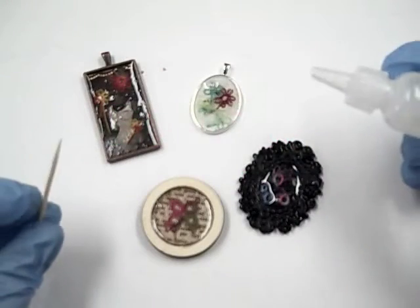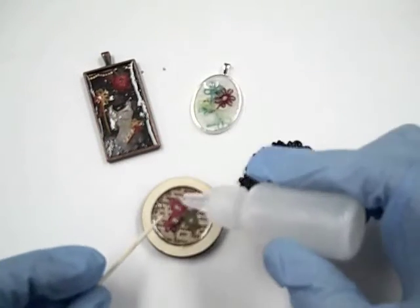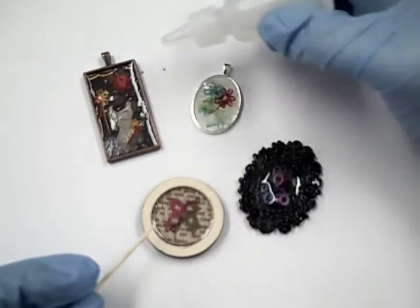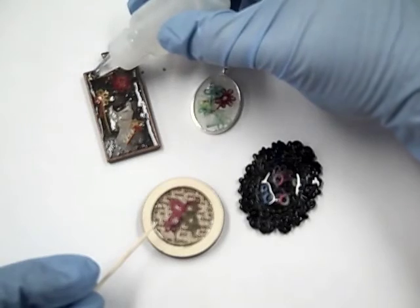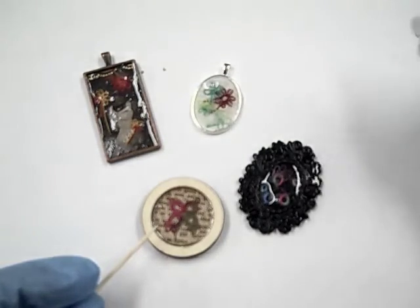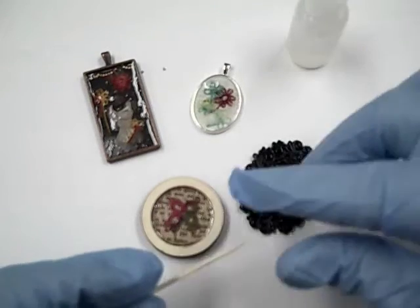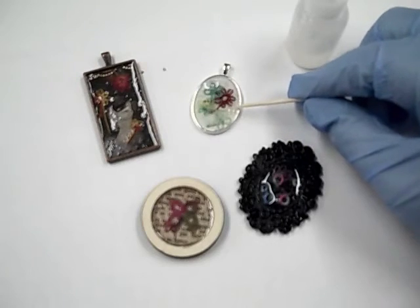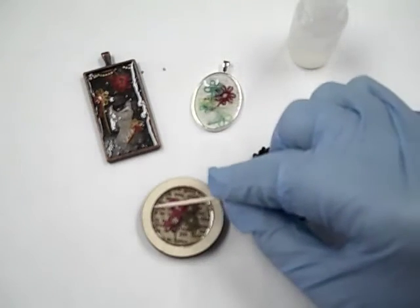If your bezel is deep, you can do more than one pour. The first pour can cover all of your inclusions. When that layer is cured, you could add extra lines or paint and do a second pour, often called a doming layer. If your bezel is really shallow, this might not be possible — just cover your paper and tatting with one layer and you'll have a gorgeous finished piece.